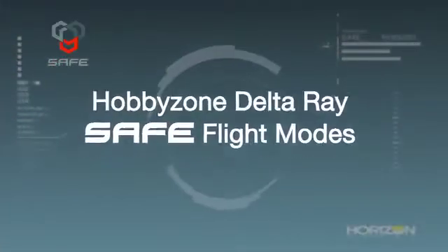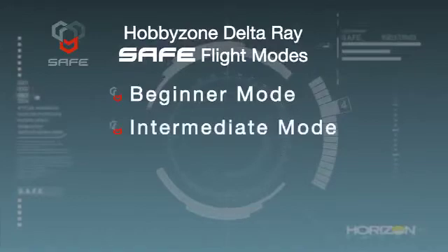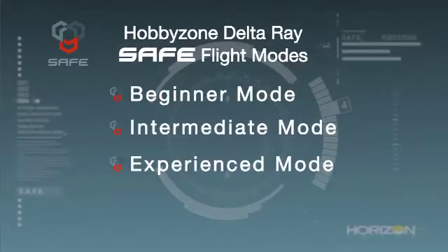It's been equipped with a SAFE receiver that gives the pilot four flight modes to choose from: beginner mode, intermediate mode, experienced mode, and panic mode.